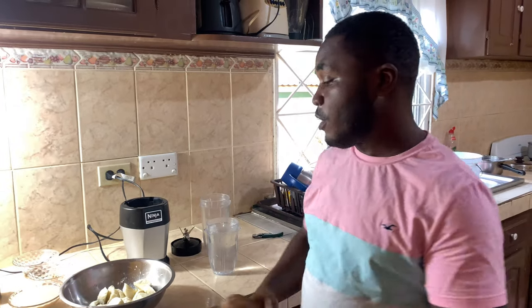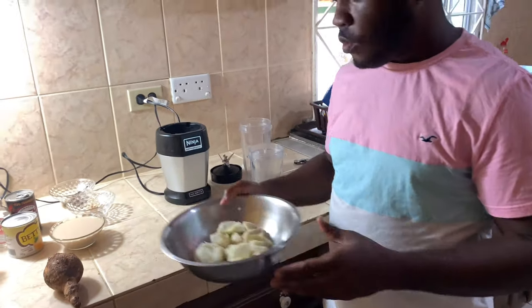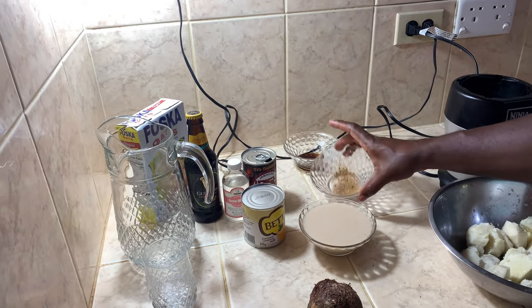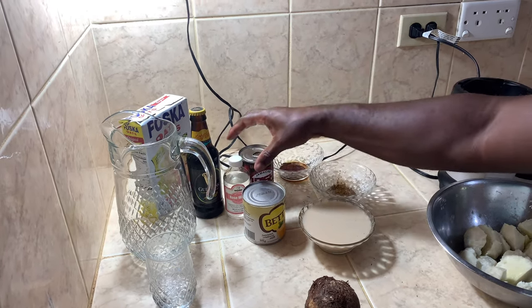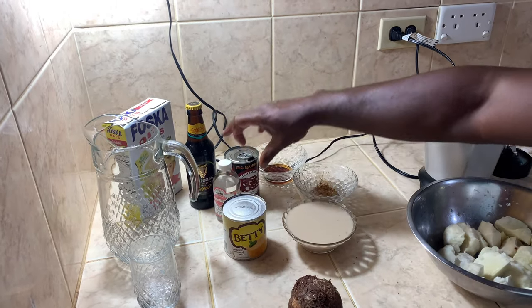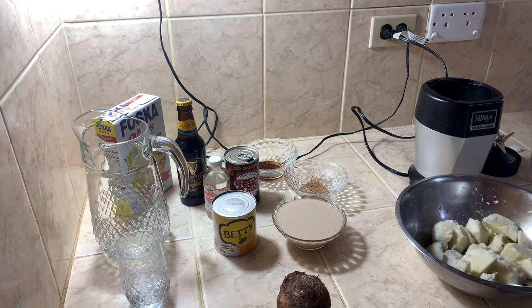Alright guys, today I'm going to make some cocoa punch — real Jamaican cocoa. The cocoas are already boiled; boiling prevents scratching, that's the reason for it. Over here we have some Irish moss, nutmeg, cinnamon powder, vanilla, rose water, Guinness, oats, Betty milk, and rice.